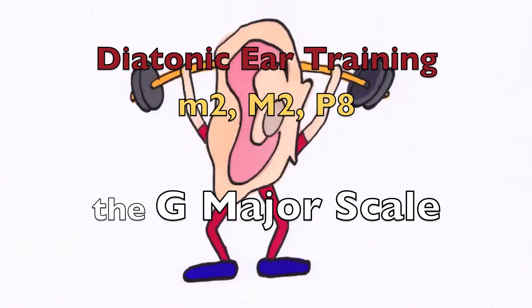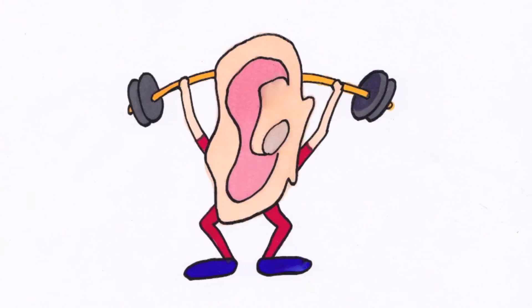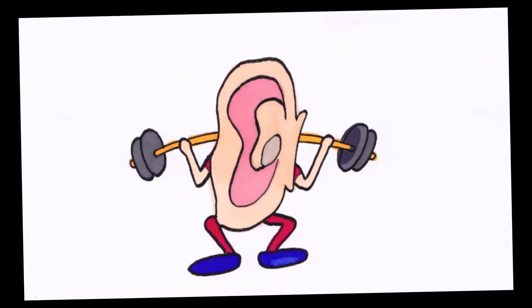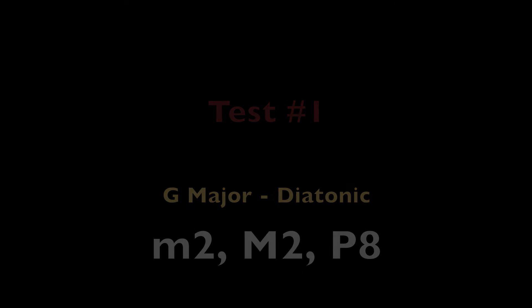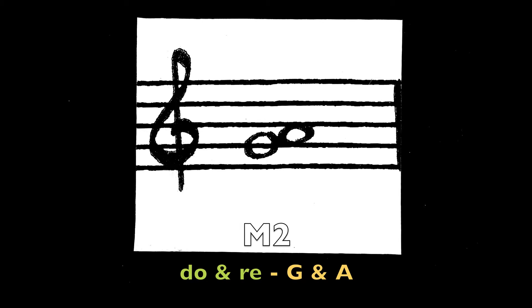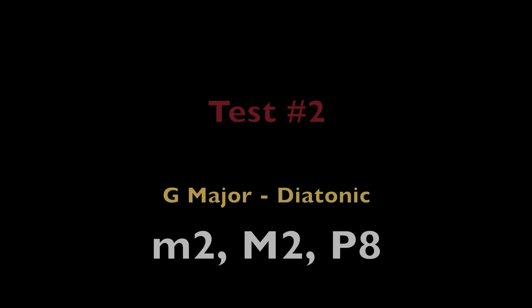Test 2, G Major. [G major scale played.] Major 2nd, Do and Re — the notes G and A. Minor 2nd, Ti and Do — the notes F sharp and G.